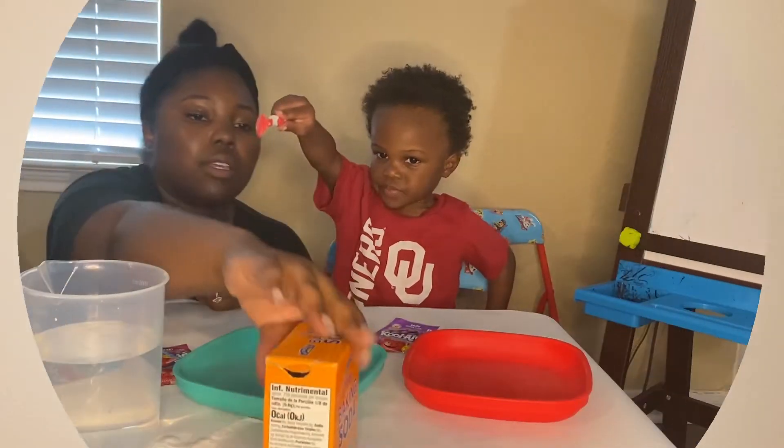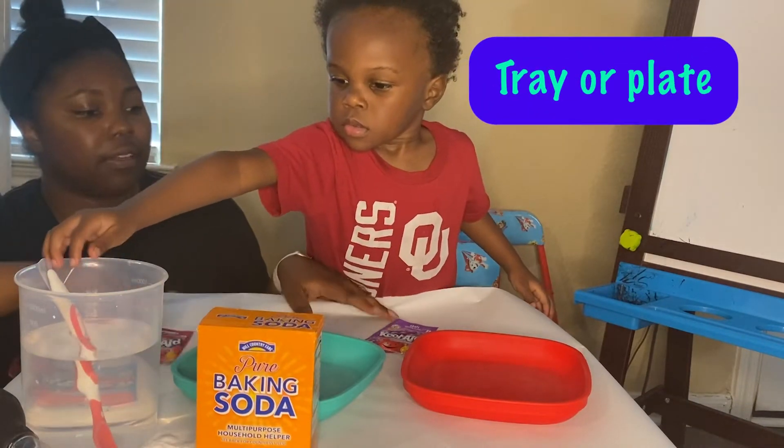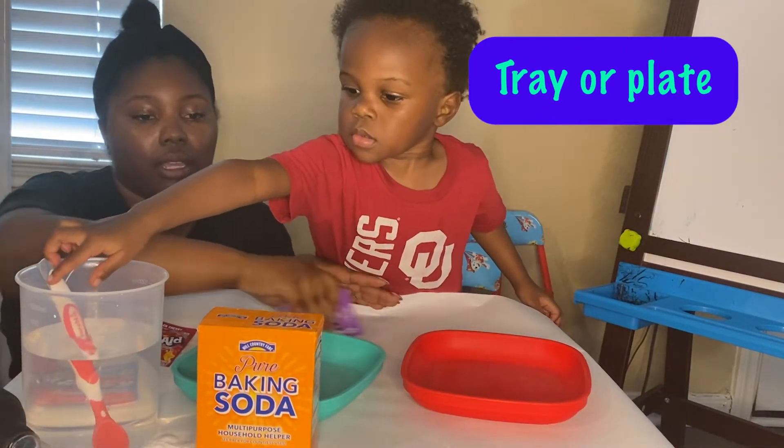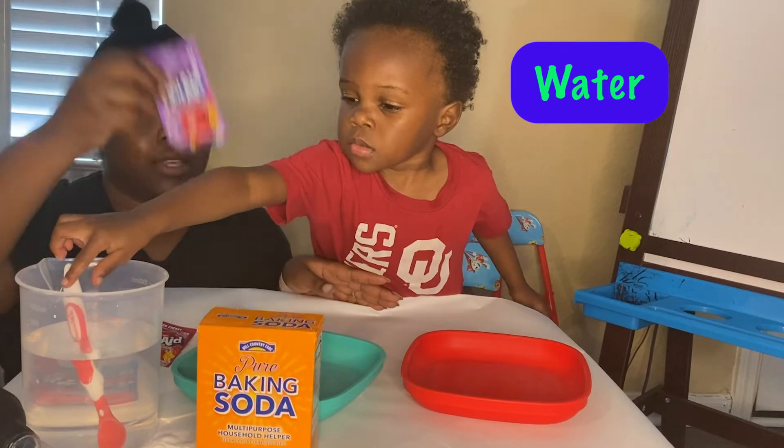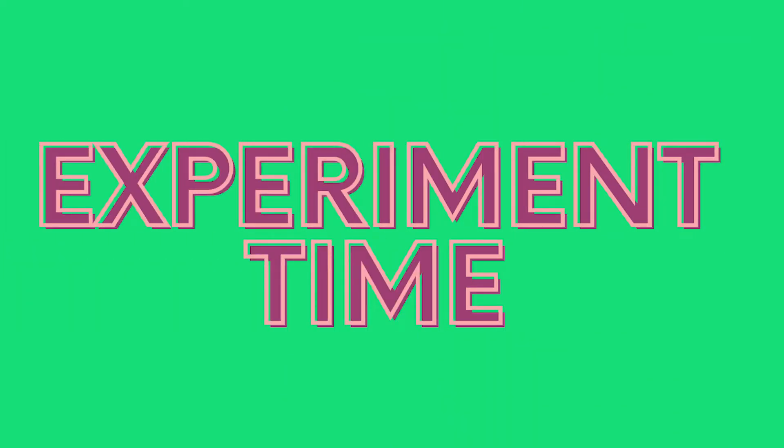You will also need baking soda, and then you will need a tray or maybe you can use a bowl, whichever you have available, and then you'll need water. So once we have all of our ingredients, Dax and I sat down for this experiment. I gave Dax a little bit more freedom after I showed him what to do.